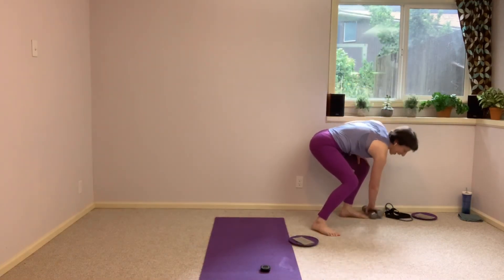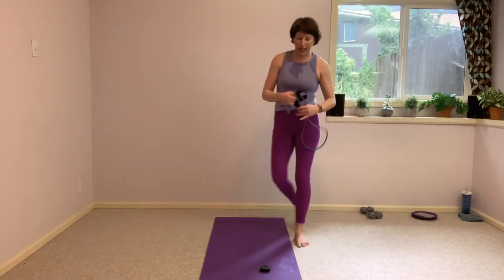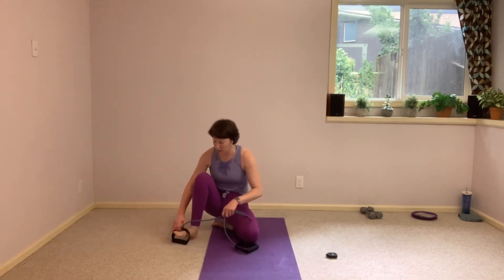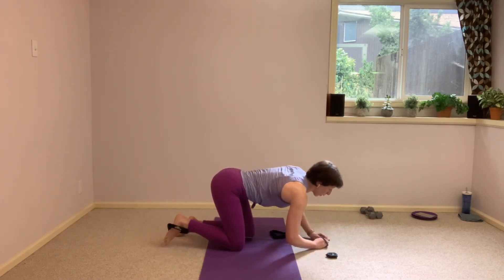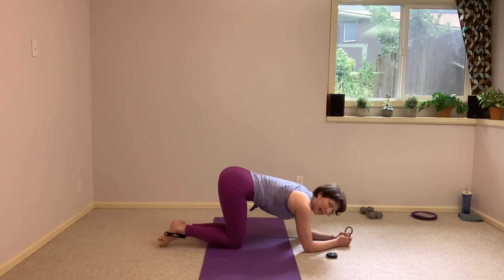Weights go off to the side, glider goes off to the side. Will you grab that band again? If you don't, don't worry about it, you're going to feel this work without it. We're still on that left leg — it goes around the foot. You can wrap it or place that handle or both handles around that foot. Anchor it down with your hands. I'm down onto my elbows right underneath the shoulders, bottom in the air, back flat.